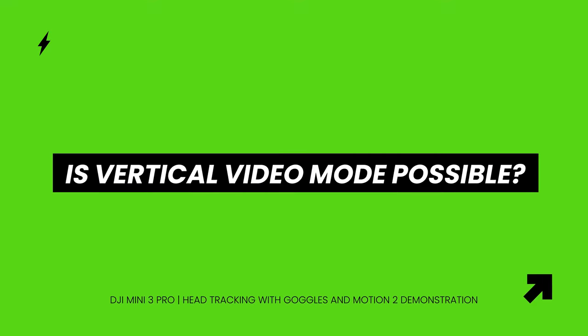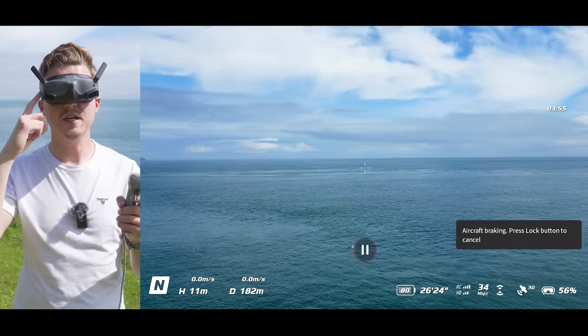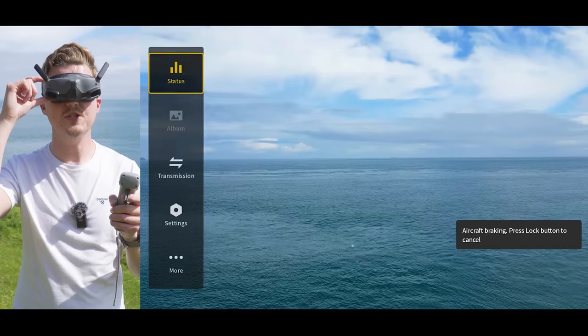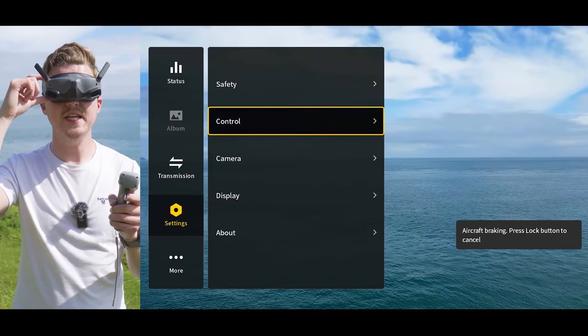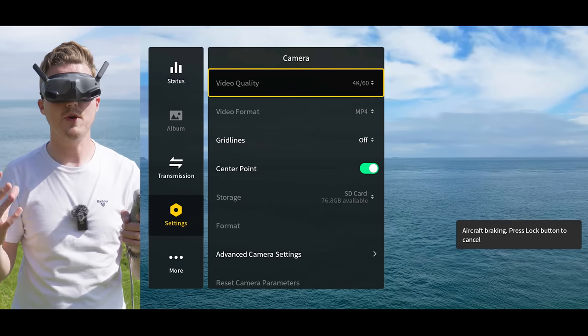Just quickly — I've had a lot of questions and comments about whether, if you're flying the DJI Mini 3 Pro with the Goggles Integra, Goggles 2 and Motion Controller 2, you can put the camera into vertical mode. Unfortunately, after looking through all the menus, this doesn't look like it's currently possible.